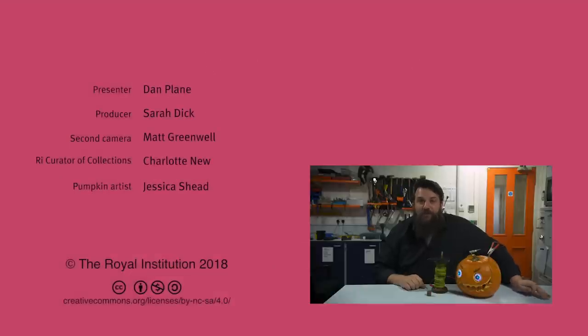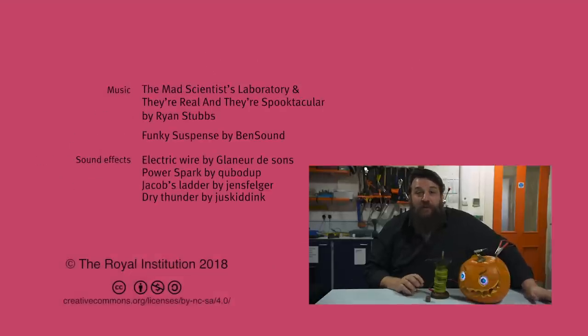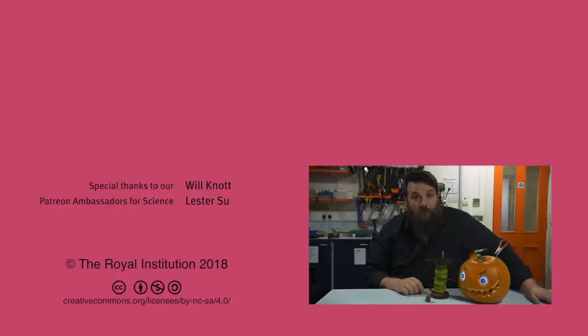This is why I didn't try to say the word subscribe. Subscribe. If you've liked this video, you can see more by subscribing to our channel, and if you want to support what the RI does, you can do that through Patreon. Otherwise, thanks for watching and happy Halloween.